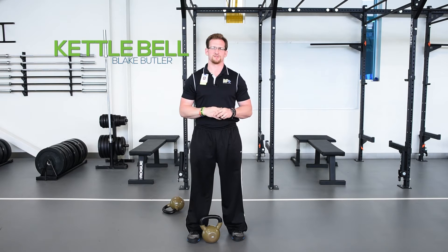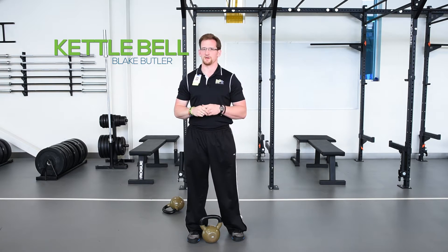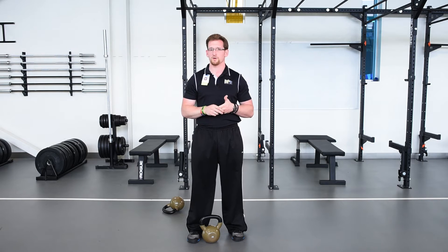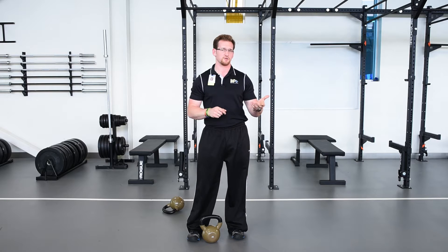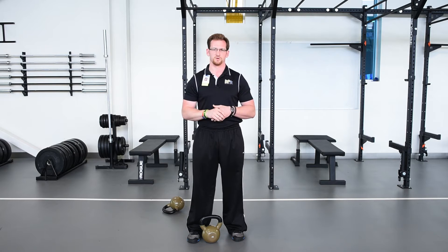Hi, this is Blake Butler, Lead Exercise Specialist at the Lift Wellness Center. In today's video we're going to talk about the kettlebell swing and explain a little bit about the difference between the two common terms you might hear — American kettlebell swings and Russian kettlebell swings — as well as give you a good idea of which one you should be doing for your shoulder flexibility.